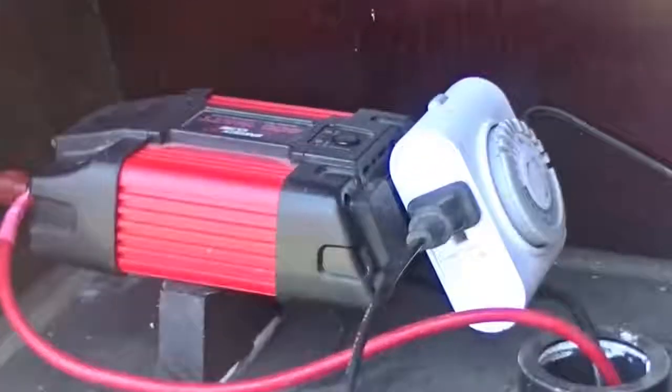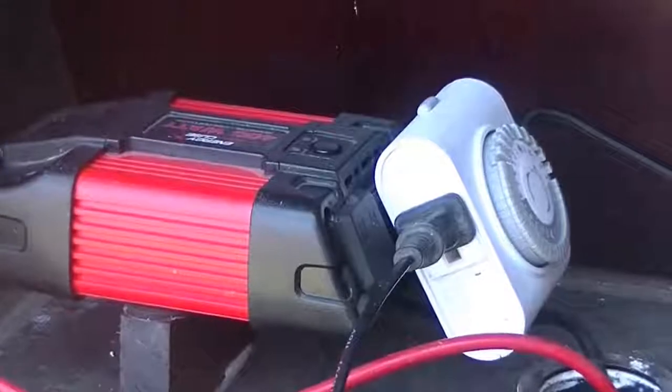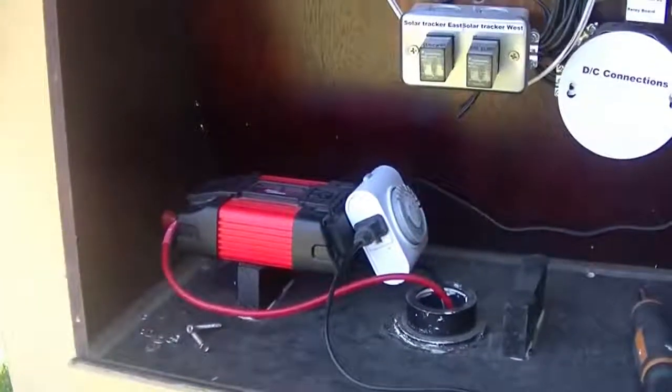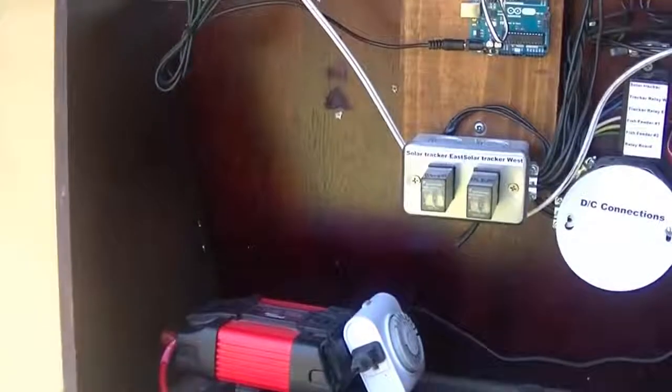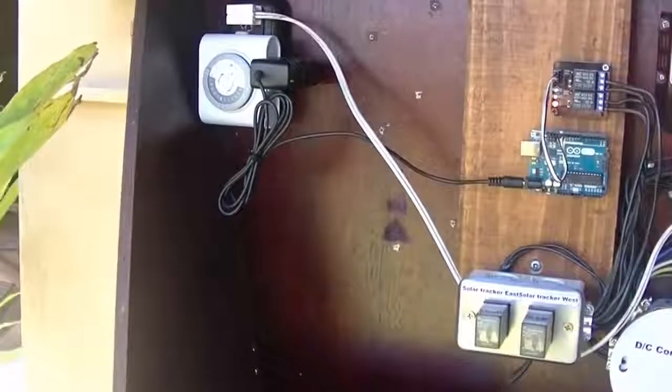I use a 400 watt inverter, and that's what runs my AC components. I'm still running my pond pump for my fish and a couple of other components.